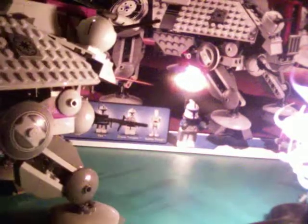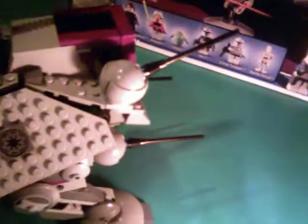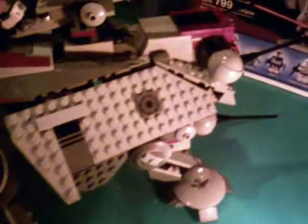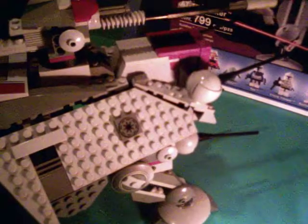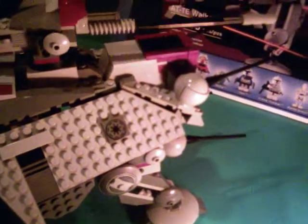Now onto the turret on top — it's up here, and it's very big and one of my favorite features. It rotates 360 degrees, and it's really nice. You can set a minifigure — I'm just going to use a clone gunner, which is not included in this set — put them on there. So that's pretty nice.